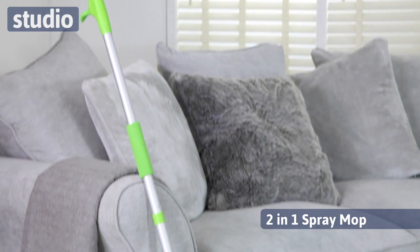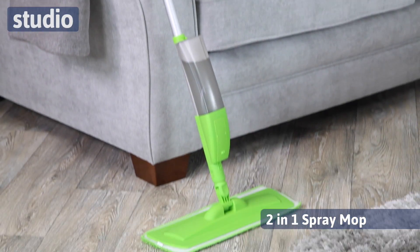Hello and welcome to Studio. I'm Laura DeLue and I have the perfect item for you if you need to clean your floors or your windows. This is the two-in-one spray mop, and it is perfect for those two purposes: floors or windows. Gone are the days when you have to worry about a water-filled bucket that you're dragging around the kitchen or dragging around to clean those windows indoors or outdoors. This is all you need.